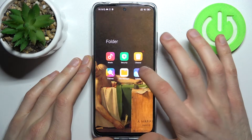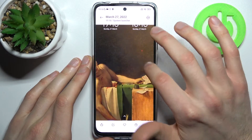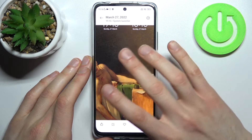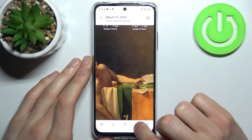You can find your screenshots in the Gallery, in the Screenshots and Screen Recordings album. From here you can share, edit, or delete these screenshots.